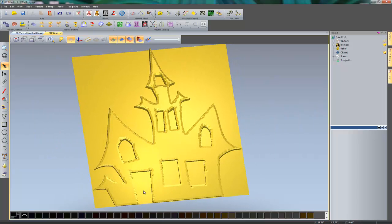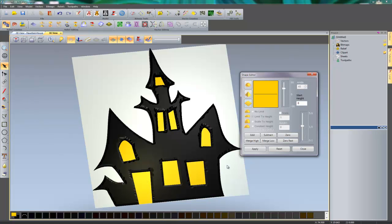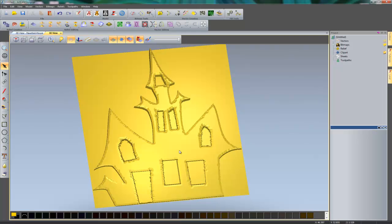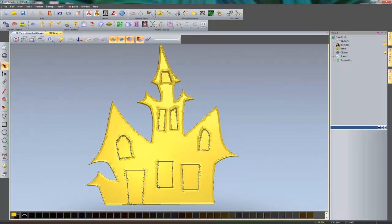Now I can add the windows or door. I'll turn on the colour shading or bitmap again, click on the yellow colour, and this time create a flat. I'll enter a start height — basically the height — and select Add, which adds a flat for the yellow. Going back to the material and turning off the zero plane, I can see just the house with the windows added.